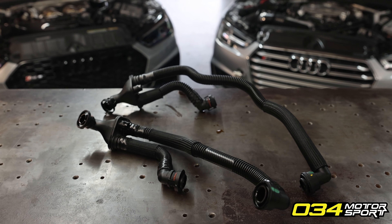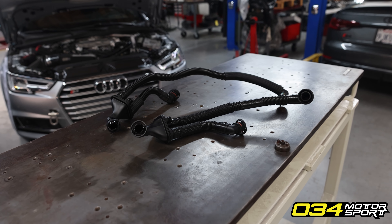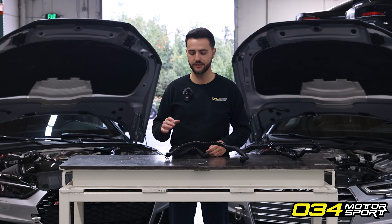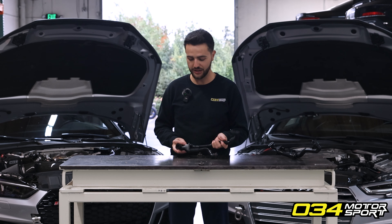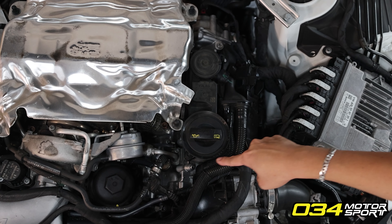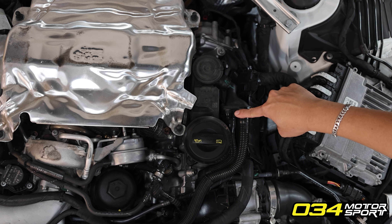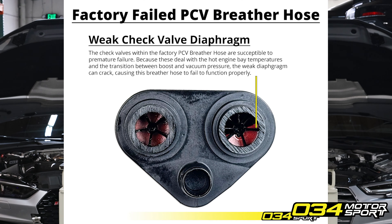The factory PCV system is largely effective at regulating crankcase pressure; however, it has one critical weakness in the check valve system installed on the PCV breather hose — namely the check valve that connects to the charge pressure side on the charge pipe to the PCV block. Over time, this check valve weakens and fails entirely, allowing full boost pressure under wide open throttle to enter into the PCV and into the crankcase.